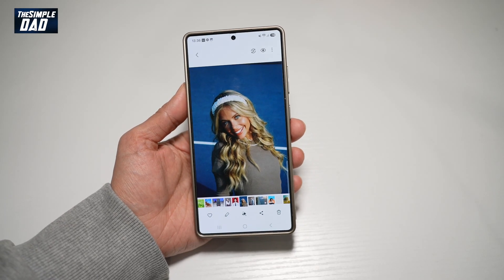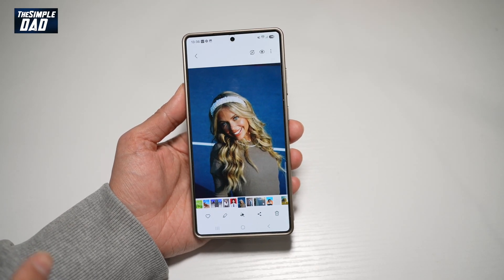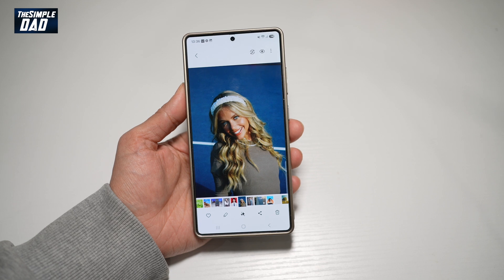Hi everyone, The Simple Dad here. In this video, I'll show you how to remaster your photos on your Samsung S25 Ultra.